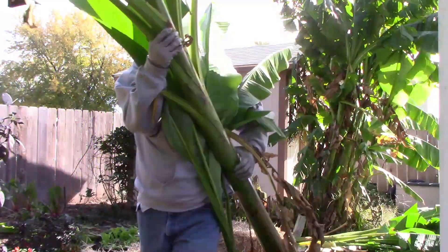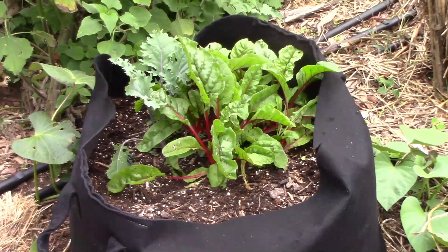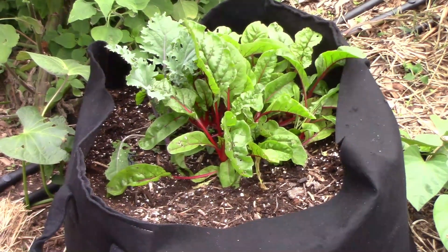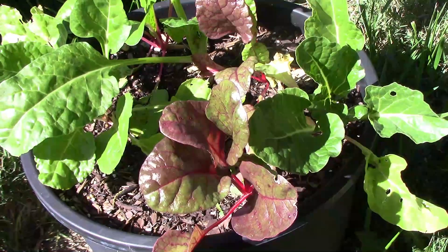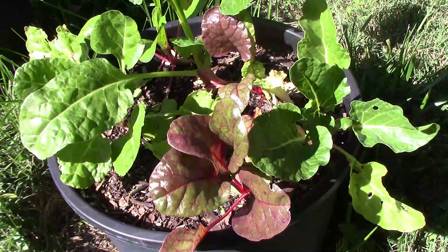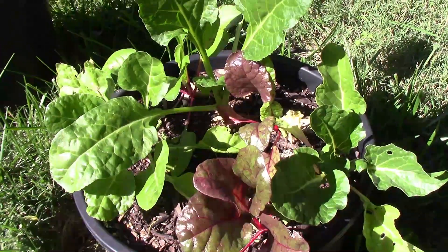It's hard to believe, but it's already early November and it's time for another gardening update. Here's a look at some Swiss chard and kale we have in a grow bag, and we also have some Swiss chard in a container. This fall has been unusually warm, so we haven't had a killing frost or freeze yet, even though we have had a frost.